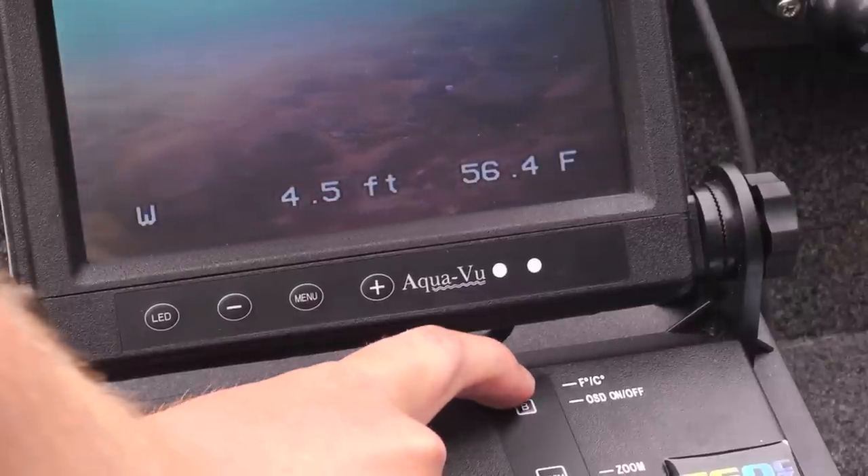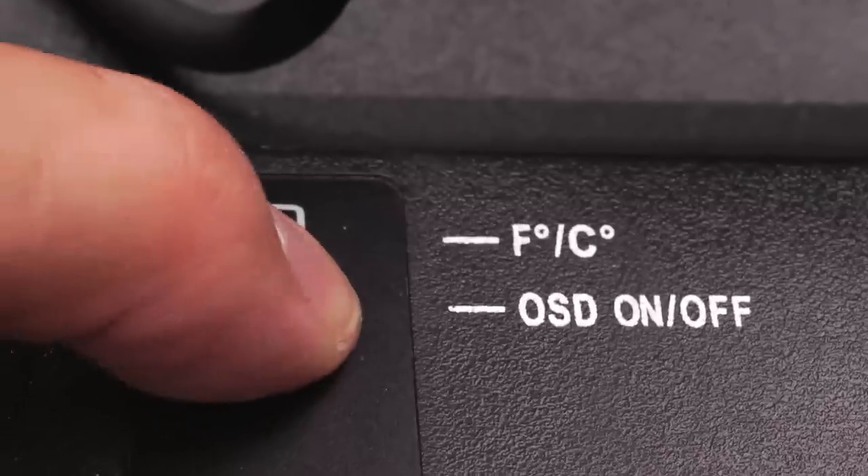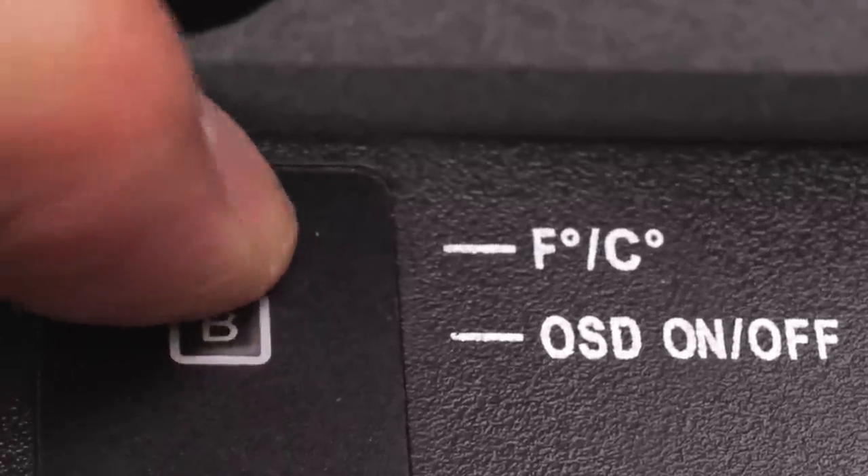Certain systems also have built-in on-screen displays, including camera direction, depth, and water temperature. These can be controlled with simple push buttons right on the monitor base.